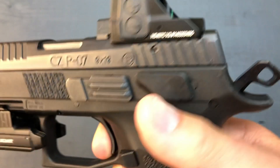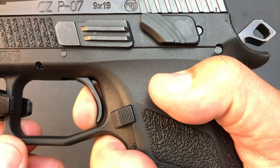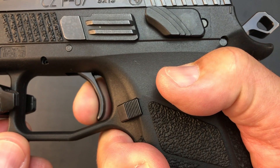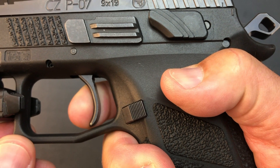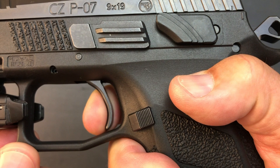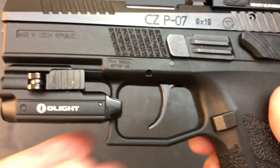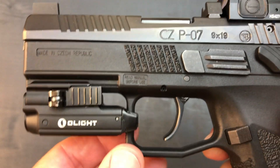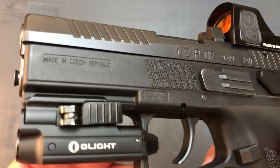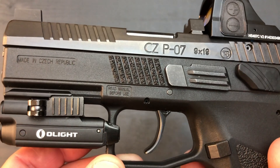The reset goes a little bit further out than I'd like, but it's very crisp and very tactile. Then you're right back at the wall and it breaks. Just amazingly smooth. It's not going to be in the category of a Shadow II or the Phoenix Redback, but for what it is — a combat pistol, self-defense pistol — it is absolutely amazing.